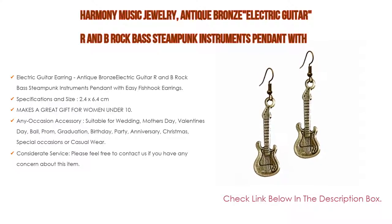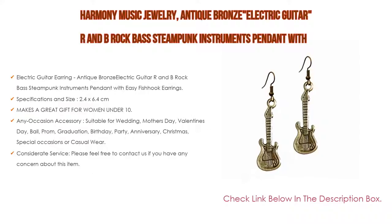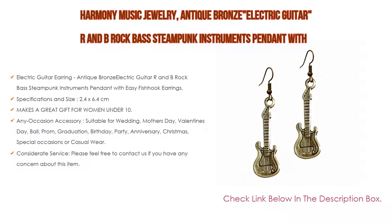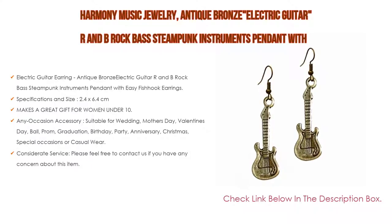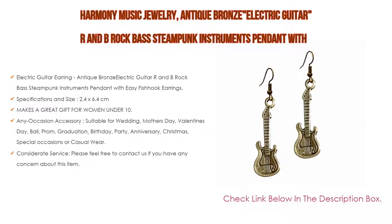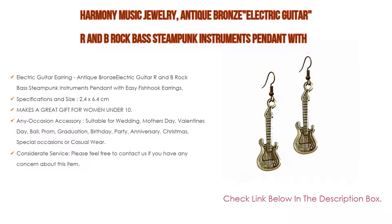It makes a great gift for women under $10, and is suitable for any occasion — wedding, Mother's Day, Valentine's Day, ball, prom, graduation, birthday, party, anniversary, Christmas, special occasions, or casual wear. It's an ideal holiday gift for your lover, girlfriend, wife, mother, grandmother, daughter, sister, best friend, or a surprise for someone you really care about. Please feel free to contact us if you have any concern about this item; we will try our best to promise a brilliant shopping experience to you.